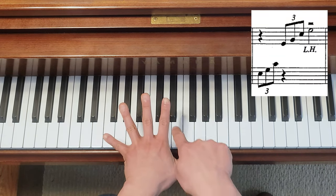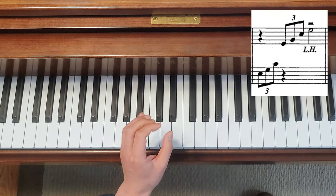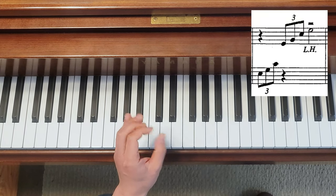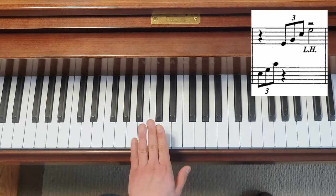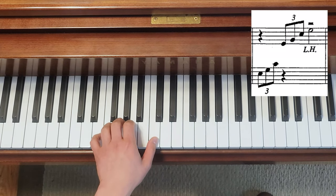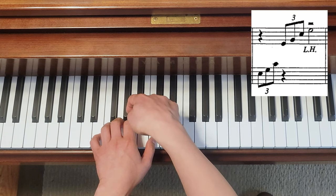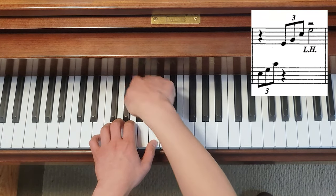Because if you look at your hand, numbers one and two open the most. These are the fingers people are most used to adjusting the distance between in daily life. So when you play the first inversion, you're going to open number one and two and try to keep the other four fingers on consecutive keys as much as possible.